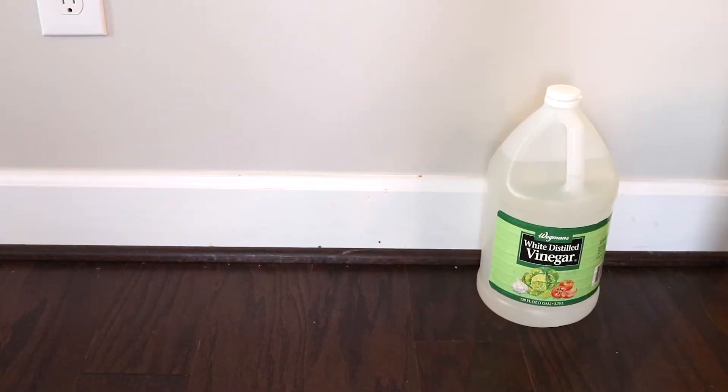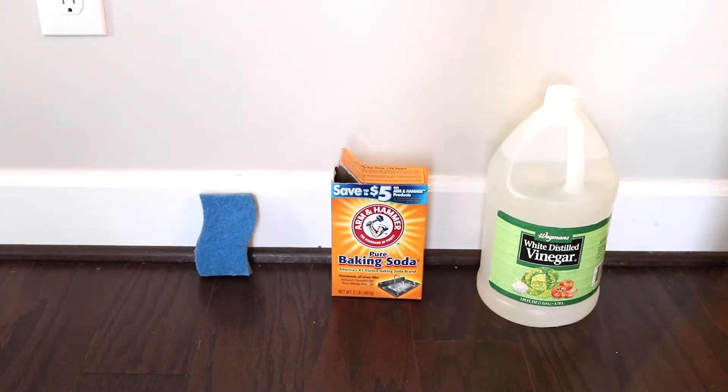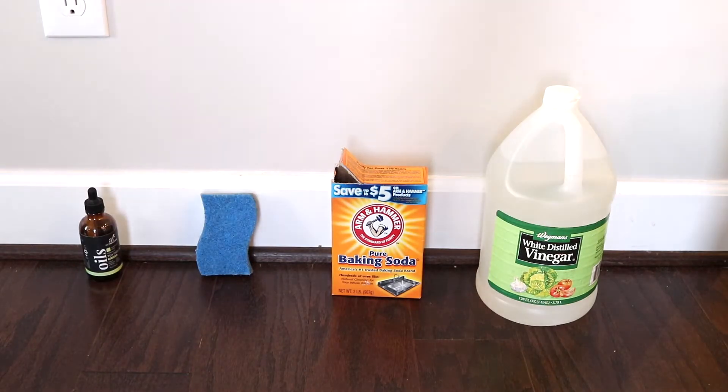To attend this fiesta, you're going to need some vinegar, some trusty old baking soda, a clean sponge, some tea tree oil, and a clean cloth.